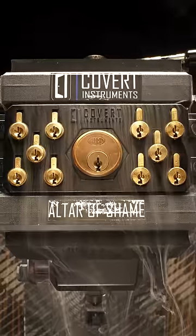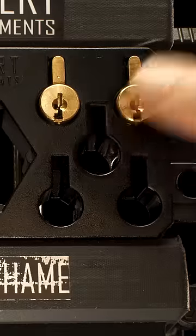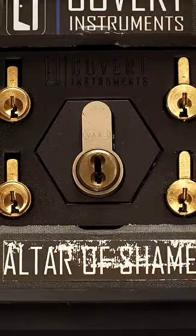But instead of carrying around a box of locks, we made a block of locks. Not only does the Locksport trainer come with 5 Master Lottos, but it also includes 5 American locks, as well as inserts for compatible mortise, rim, and euro half cylinders.